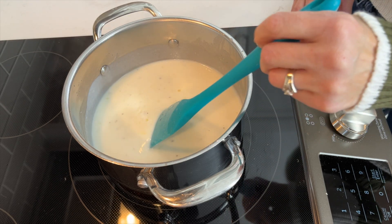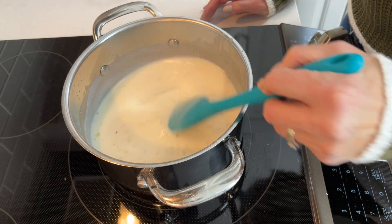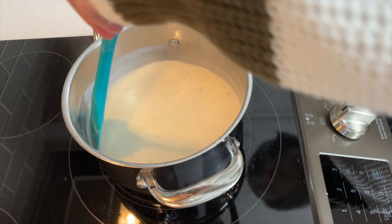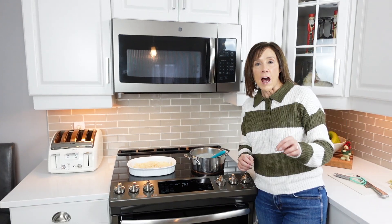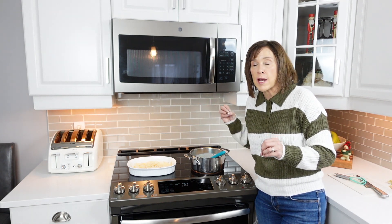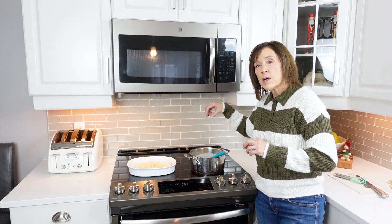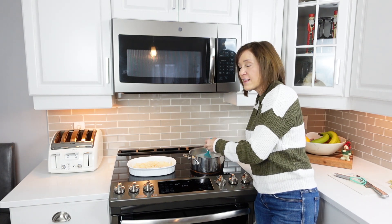Make sure to keep the heat low so it doesn't stick to the bottom — you don't want this to boil, you just need it to thicken. I also have my oven preheating at 350 degrees. Now that I've got my sauce nice and thick, I'm going to add it into the casserole dish with my potatoes. I'm not removing any of the liquid — leaving all the liquid there.